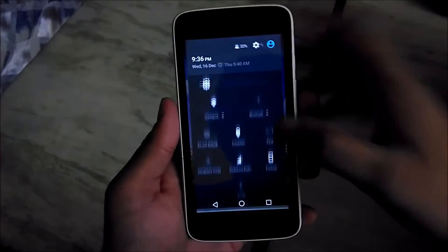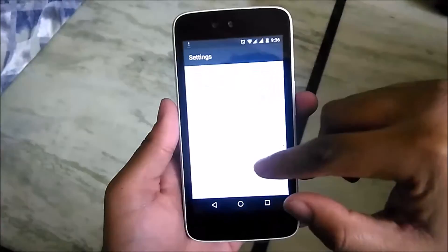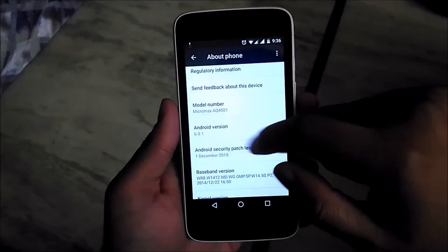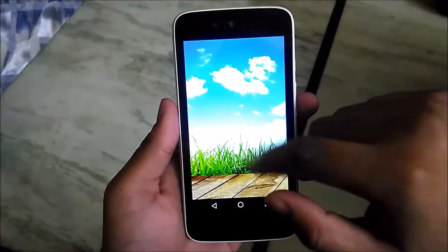This update was a much-needed update for Android One users. Now let's go to Settings, check the Android version. We go to About Phone, and as you can see it's Android version 6.0.1 — the latest version.